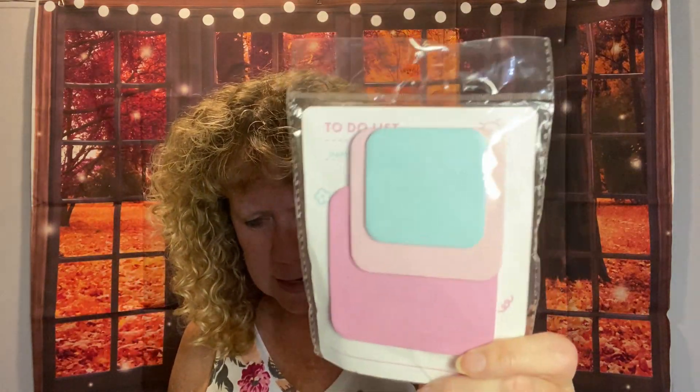This next item is some little notepads that come in different sizes — a dark pink, a light pink, and a blue. This was 71 cents — it's 90-sheet sticky notes. I'll bring that to work, I use stuff like that all the time. And here's another one of those cable clips — I got two of them, one for me and one for Ed, so we'll both have one for our nightstands.